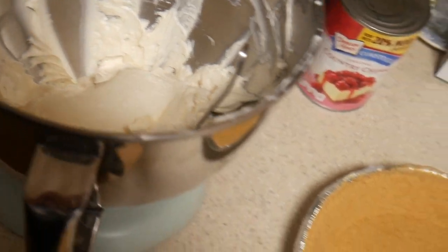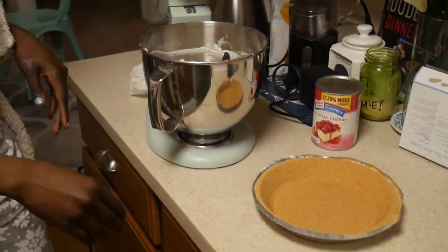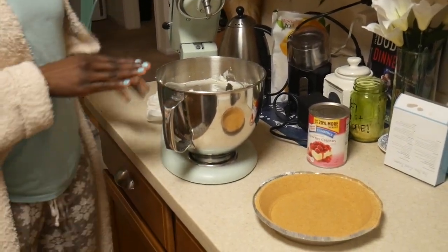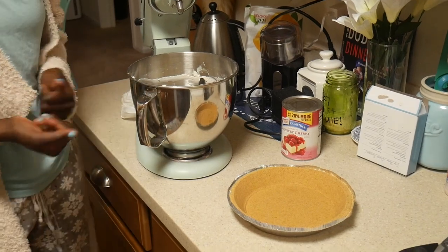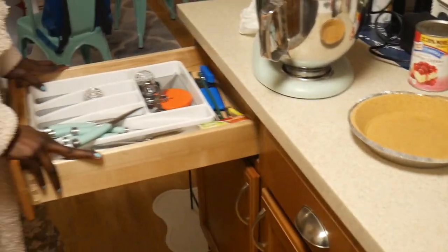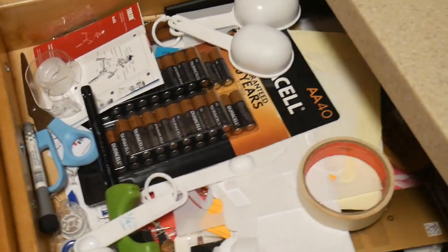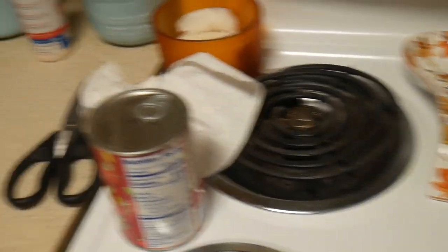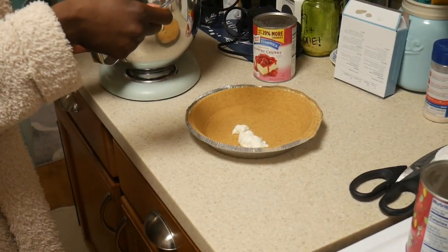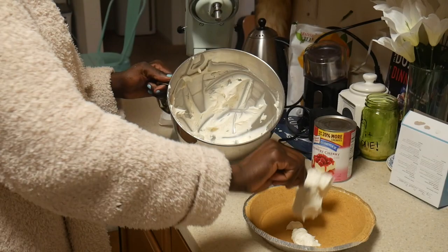Now the transferring part is going to be hard. So now we need to transfer everything from here to here, but I don't have the right equipment to transfer it, so we're going to use a spoon. Where's the spatula? I don't have a spatula — yeah we do, it's probably dirty.